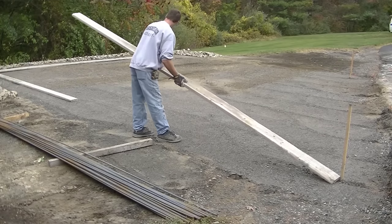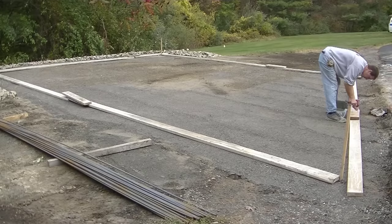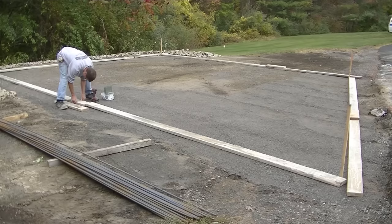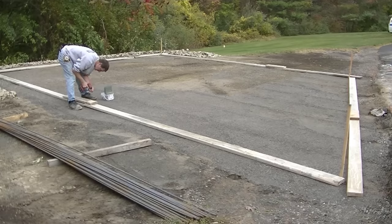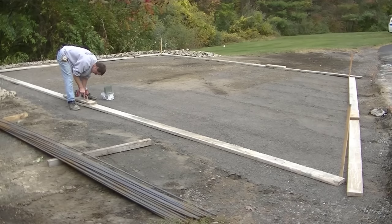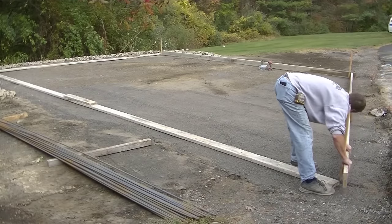Hey guys, Mike here. In this video I'm going to explain how to do a concrete driveway slash parking area slab. I'll go over the forming, tying the rebar, the pouring, and giving it a broom finish. First, let's talk about the gravel underneath. I live in Maine — we have a lot of freeze and thaw cycles. The guys dug out about two feet of grass and topsoil, then put in 3/4 inch crushed gravel — eight inches compacted, then another eight, then the last eight.